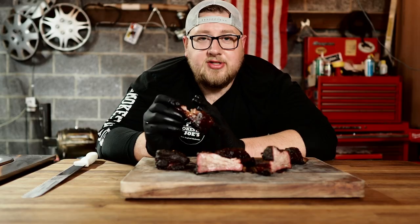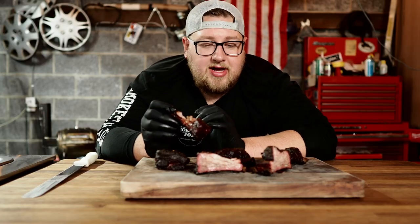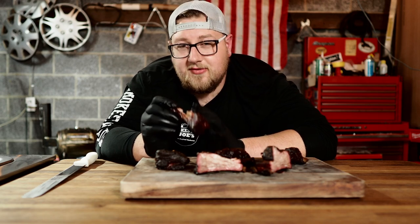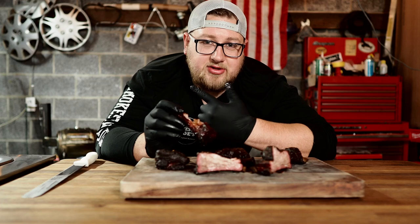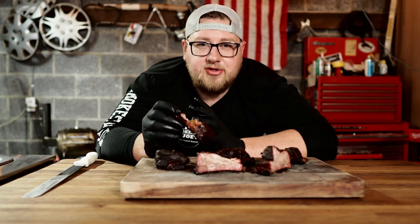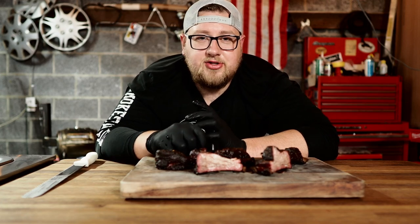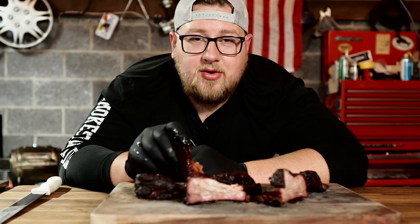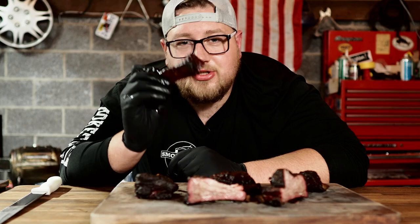Definitely going to be getting these again. I hope you guys enjoyed this video. As usual I'll leave a link to everything I like to use down in the description below. If this is your first time watching, make sure to subscribe. I've got a bunch of good barbecue videos, and I've got one right over here for you. Thanks again, guys — and most importantly, get out there and smoke something good.